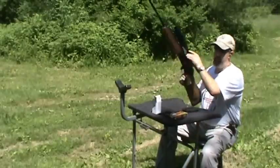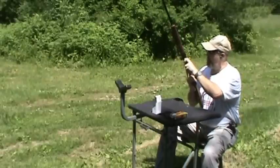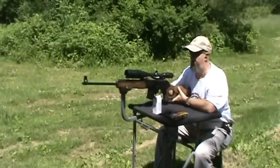The controls on the VEPR are very much like that of any of the other rifles in the AK family. So it will be very, very comfortable and familiar to you if you own or have spent much time with one of these guns.